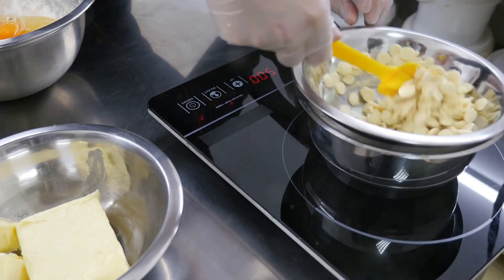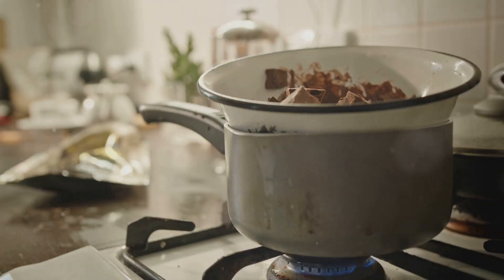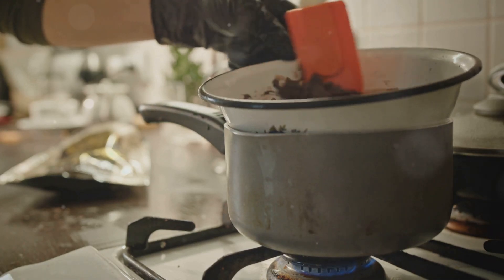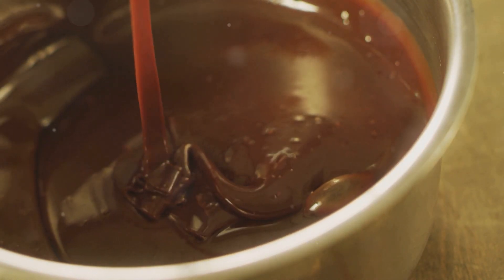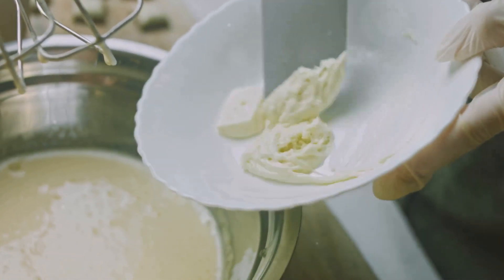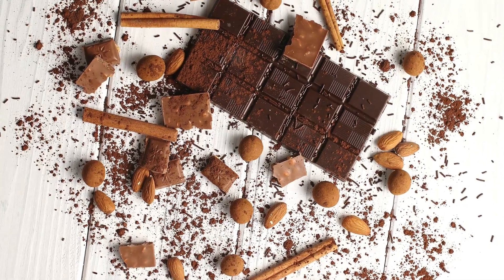First, melt your white chocolate chips. You can use a microwave-safe bowl or a double boiler on the stove. If using the microwave, heat in 30-second intervals, stirring in between — be careful not to burn it. Stir continuously to ensure a smooth, creamy texture. Then dip each pretzel rod into the melted white chocolate, making sure to coat them evenly. Let the excess chocolate drip off.